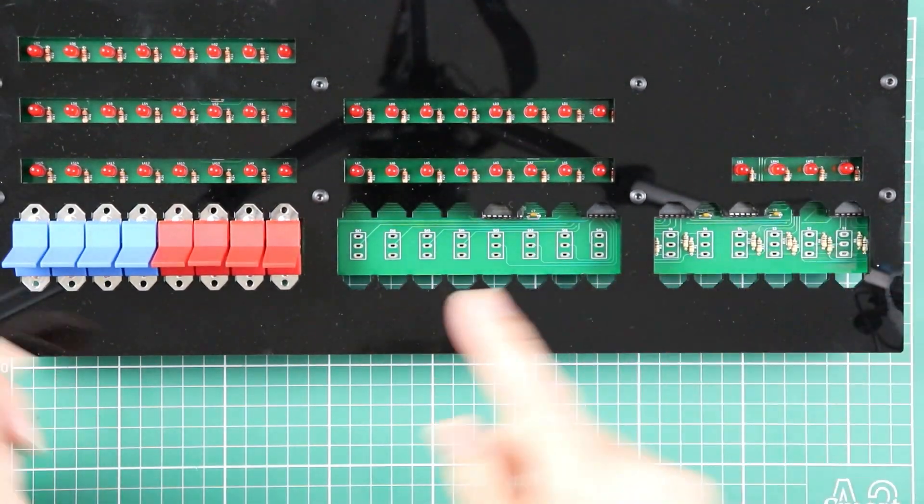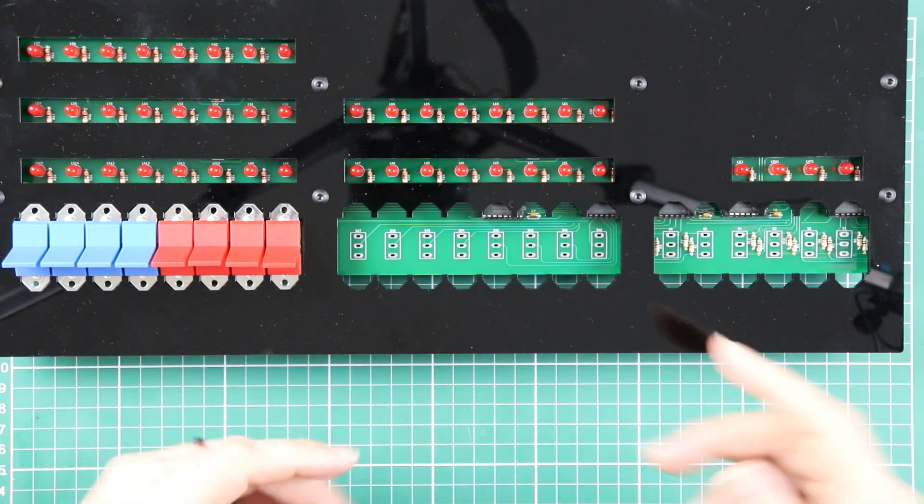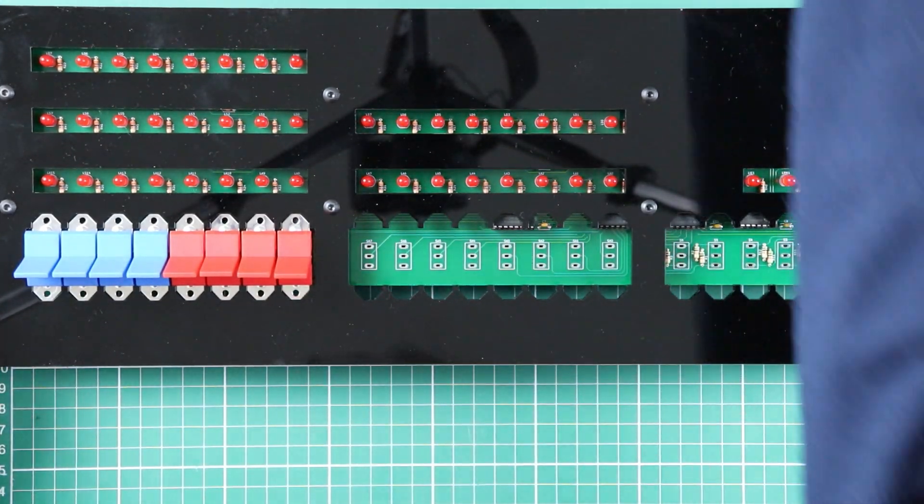Well, it's that simple for the second set, so we're just going to repeat the process. Your choice — watch it happen or skip ahead.